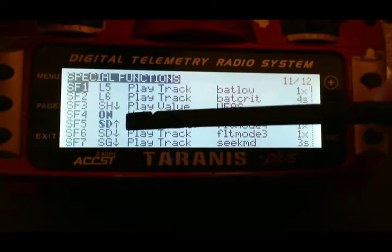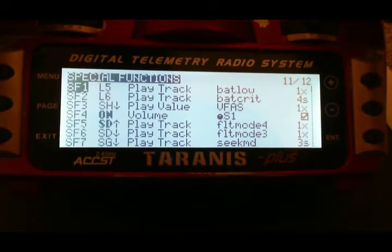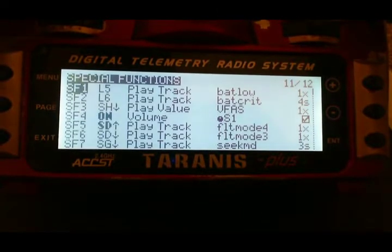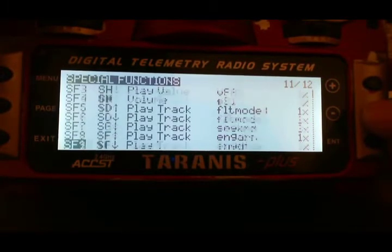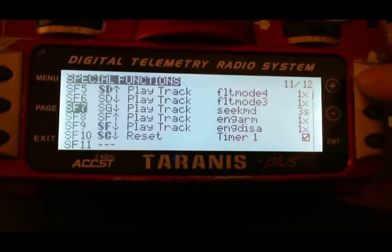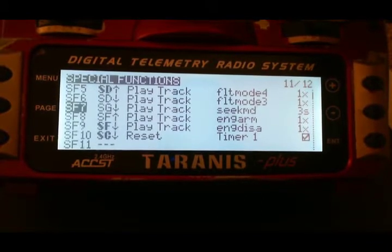As a double check to myself, I set up an audio track every time I flip the SD switch — flight mode 3 for whenever I'm flying a 3S and flight mode 4 for whenever I'm flying a 4S. I have several other special functions set up on switches: one is seek mode, which reads out 'seek mode' every 3 seconds; my engine arm and engine disarm; and special function 10 on my SC switch down is to reset my timer.